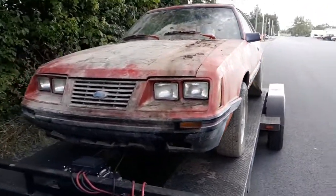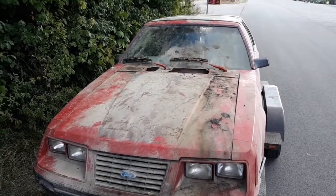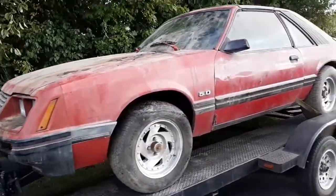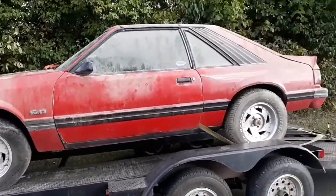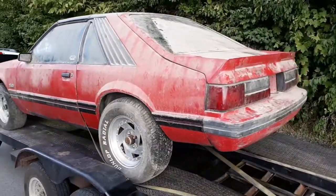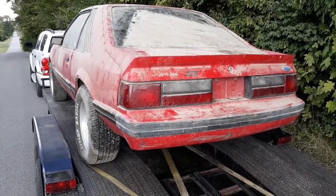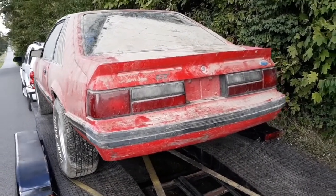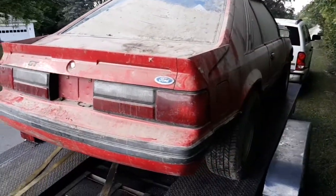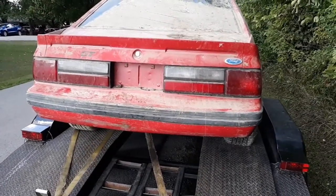You can see the top of it there. Here's a little before and after. This is before I get it off the trailer and get her cleaned up — give her a bath. So there we go, the before shot.